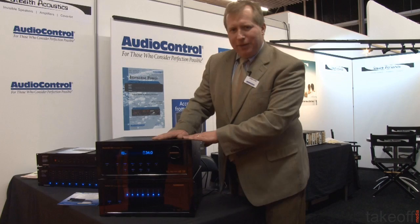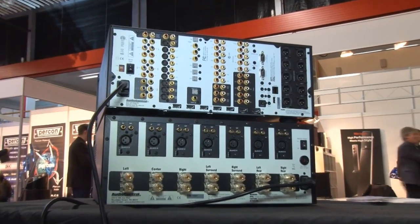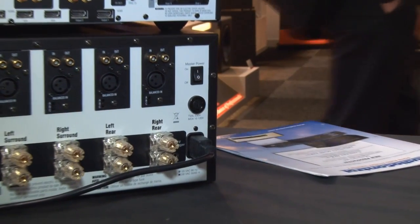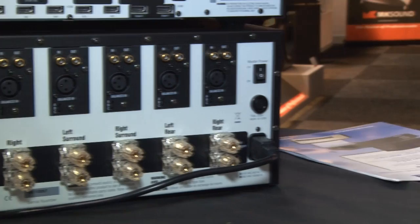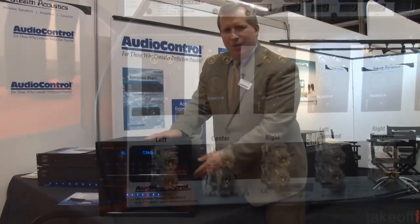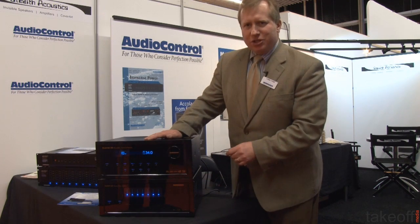Matched up with the Maestro M4 is our new theater amplifier, the Savoy G3, which has been receiving a tremendous amount of accolades and high reviews from many magazines. Based on a Class H topology, it gives you lots and lots of power, wonderful sound quality, stable down into low impedances, and it looks as good as it sounds.